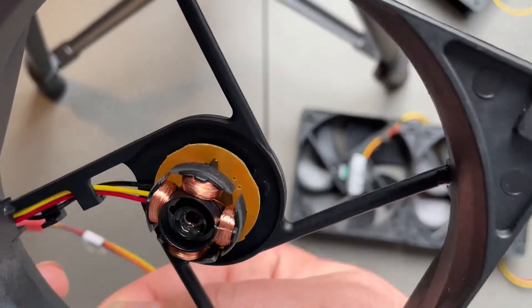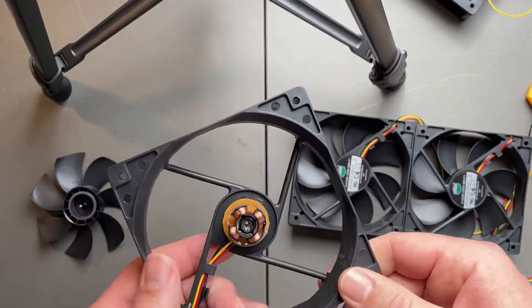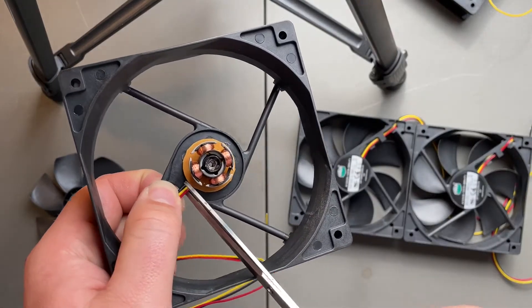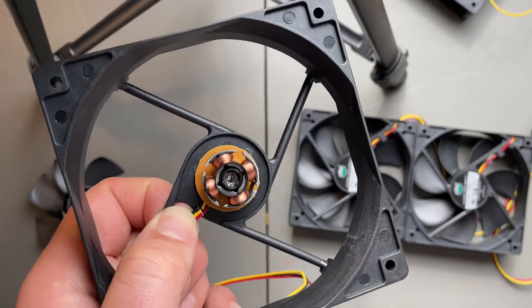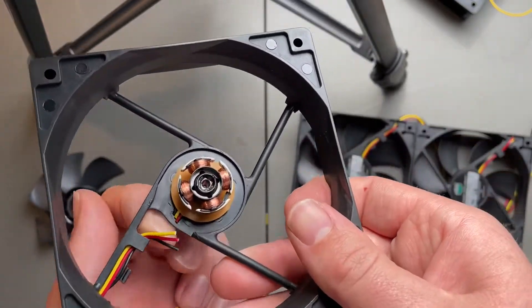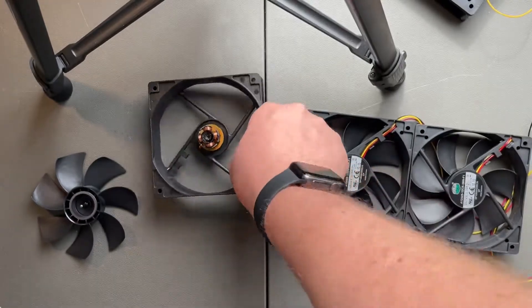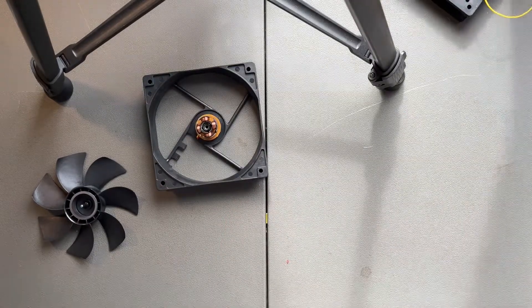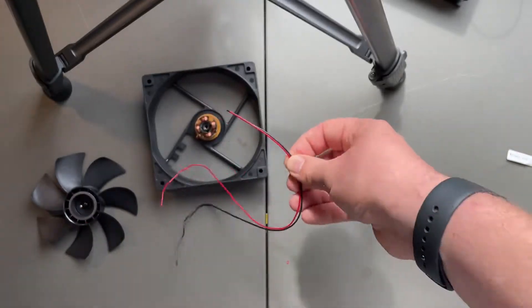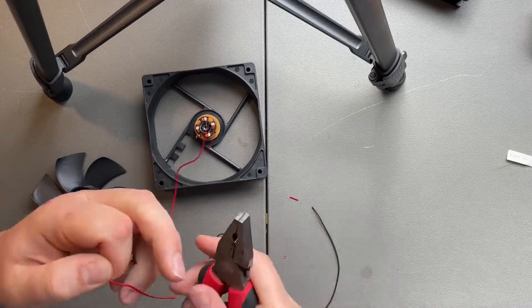You can see the coils and some computer chips. I'm just going to be cutting these wires off because I won't be using it as a fan anymore, but you can always leave them there if you want to use it as a fan again later. I'm just reusing those wires — just the red and the black, don't need the yellow.